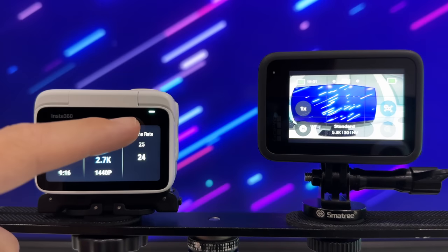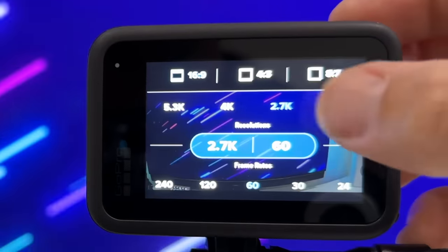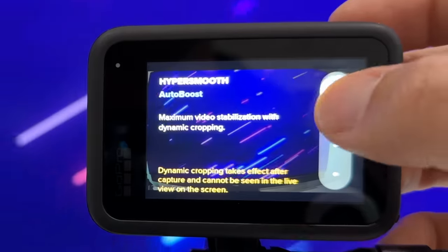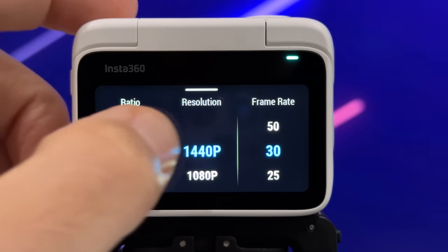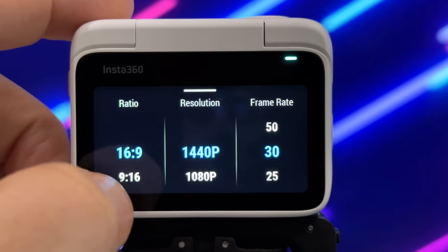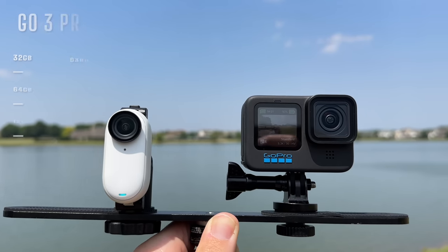Comparing the GoPro in terms of resolutions and frame rates, the Go3 massively falls short. The GoPro 11 does an incredible job offering an insane amount of combinations — mixtures of frame rates, resolutions, and stabilization modes. And let's be honest, there are so many people who won't even consider buying the Go3 just because it doesn't have 4K video. And lastly, there's no removable or expandable SD card.